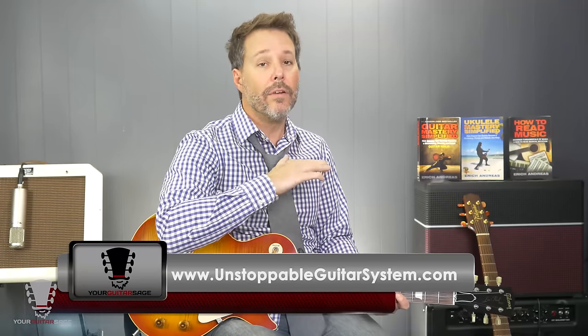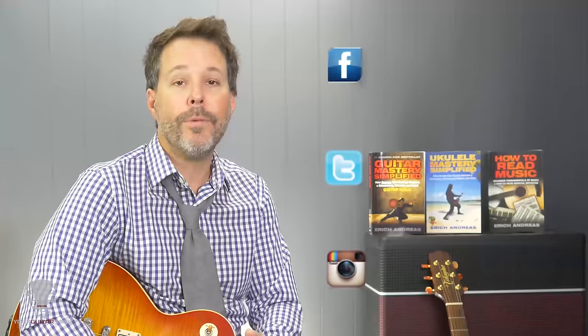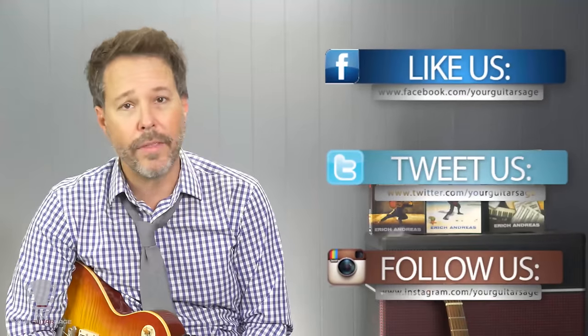You'd need to know the scale for that. If you need more information about this, I have all this in the Unstoppable Guitar System — the link for that is below. You can get in there for one dollar, and I really teach this stuff extensively. If you like this lesson, please hit thumbs up and subscribe. I want to help you with all your guitar needs. Anybody can play guitar — just like anybody can do a lot of things if you practice and study. Let me know how I can help. I'm on Twitter and Facebook and all that stuff, or leave your comment here and chances are I will answer it personally.